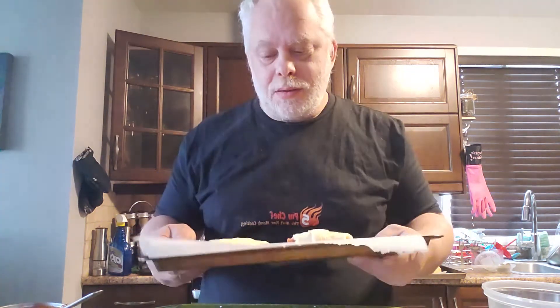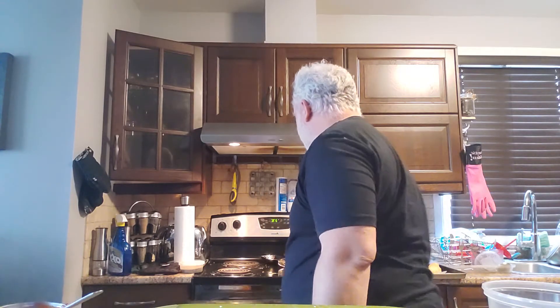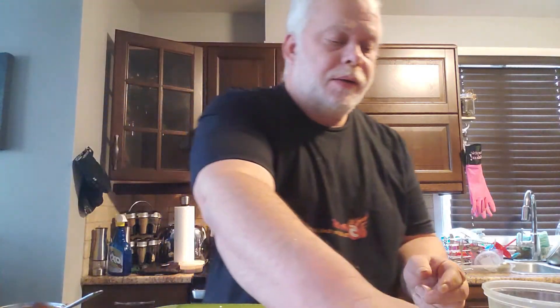There we go — in under 10 minutes we've made one pack of crescent roll pizzas. We're just gonna pop these in the oven for about 15 minutes, check them after 10. That's the other nice thing about this: so little mess — just one little cutting board and a cookie sheet. We're gonna pause the video here, wait for these to come out of the oven, and we'll see how it all comes out in just a few minutes.